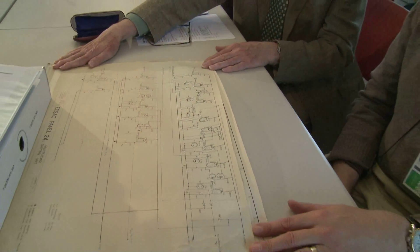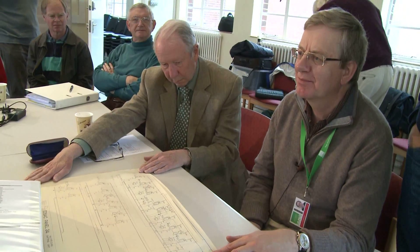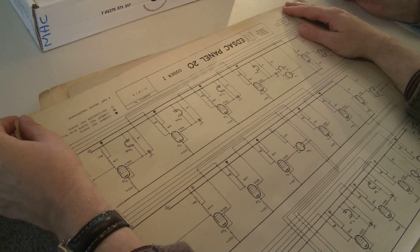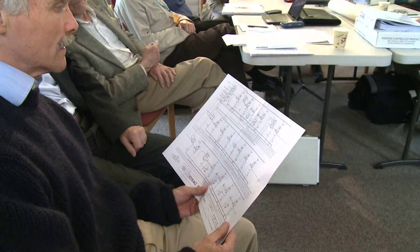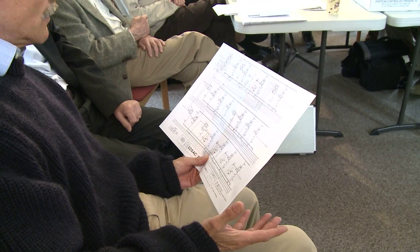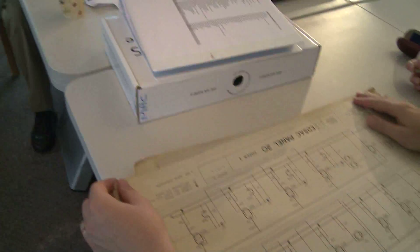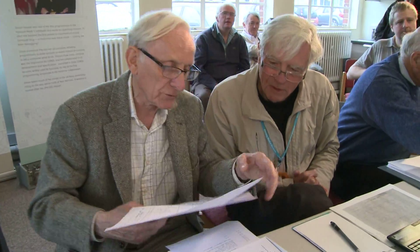One possibility is that part of this was the ongoing relationship with Lyons and LEO — LEO said, why don't we get some proper drawings made? There's inconsistency between the signal coming out of the gates, whether it's DC coupled or AC coupled to the cathode follower — so sometimes they were, and sometimes they weren't. The discussions around the newly discovered plans give us a glimpse of the forensic analysis which has been a key part of the EDSAC reconstruction project.